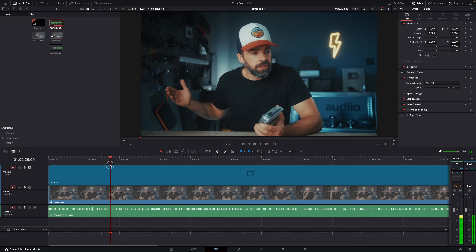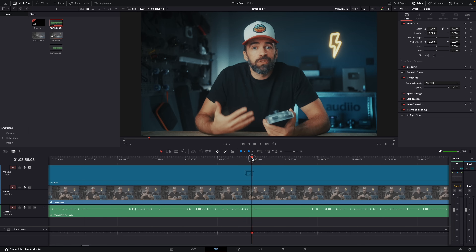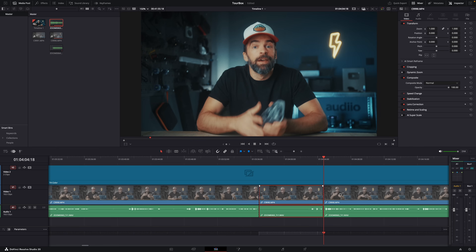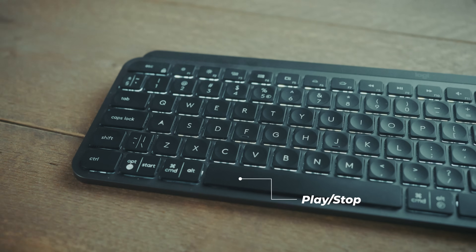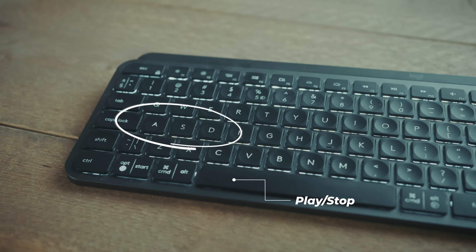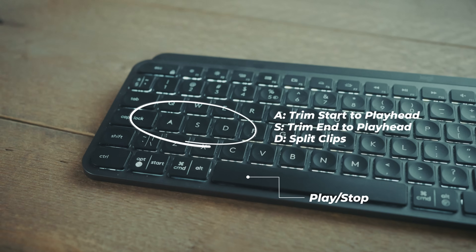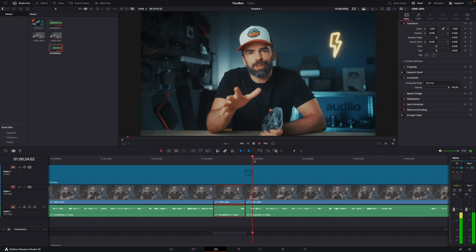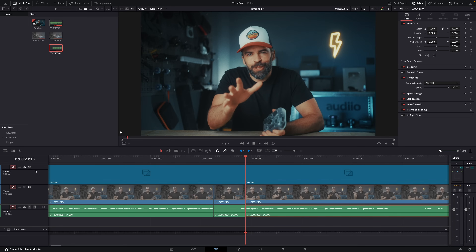A big part of my editing process is always the same: I have my talking head video clip, super long, and the first thing I always do is cut out everything I don't need — silences, mistakes, everything. With my mouse and keyboard, I navigate with the mouse, use the spacebar to play and stop, and I have three key shortcuts mapped to A, S, and D: trim start to playhead, trim end to playhead, and make a cut. So it goes: navigate, make a cut, play the clip, go back a bit, trim start to playhead — over and over, like a hundred times.